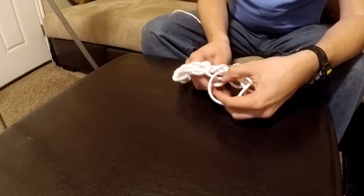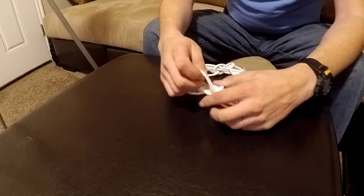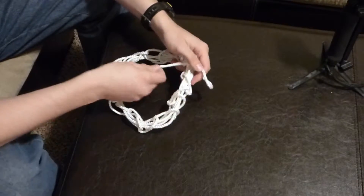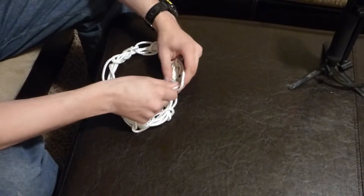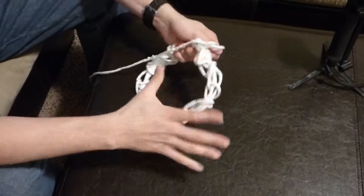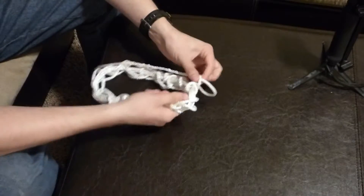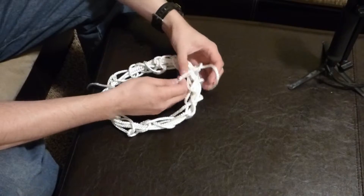Another use case for this could be a water rescue situation — if somebody was drowning, you could throw them this. But my only worry with that is it might look like they could grab onto this and that it would be solid, but as they pull, it would come undone. So you wouldn't want to do that. I'm not sure if it would be very conducive to that — feel free to correct me in the comments.